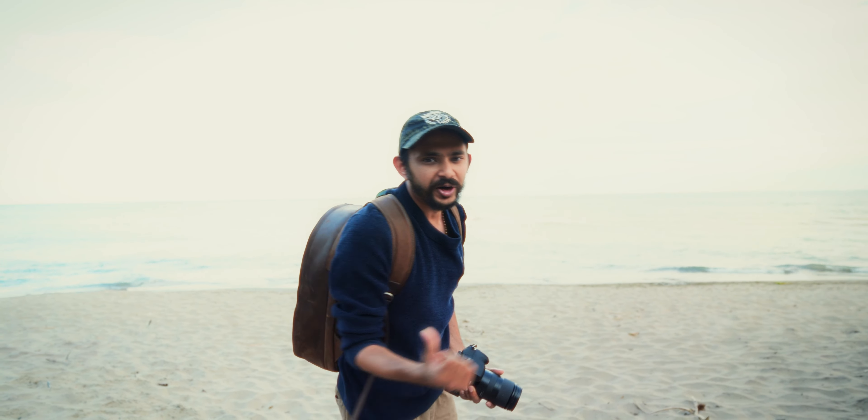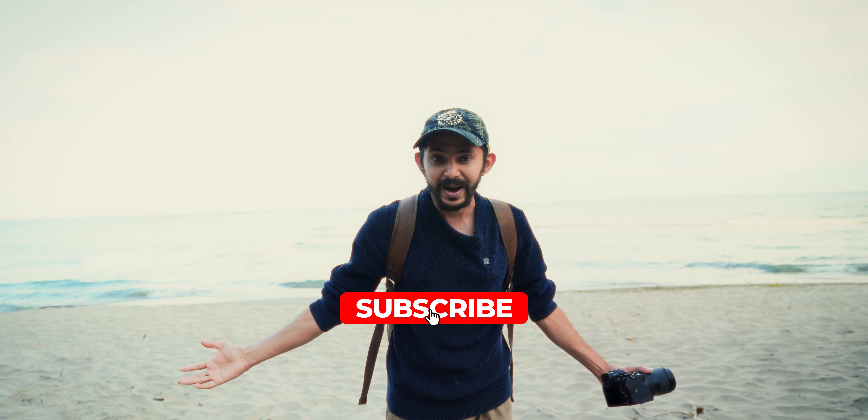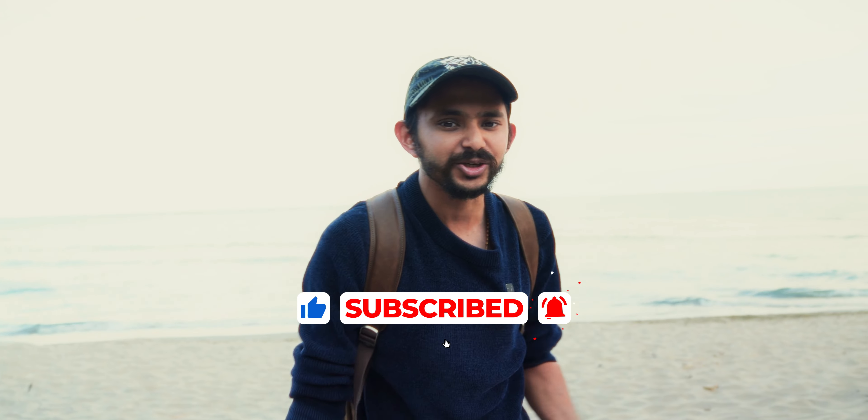By the way, if you're wondering what is this beautiful bag I'm wearing today — it's Koiro Shop's leather stylish brand new camera bag and there's a giveaway coming in the channel. Hit that subscribe button and let's start the video.